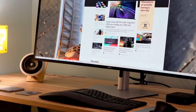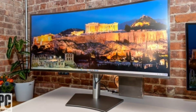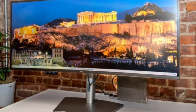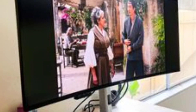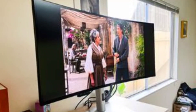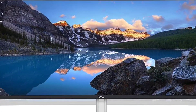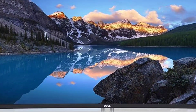IPS Black panels, such as the U4025QW, offer the same wide viewing angles as standard IPS screens — up to 178 degrees for both vertical and horizontal. This enables you to look at the screen nearly edge-on from the side or above without notable degradation in image quality. A 120Hz pixel refresh rate helps smooth the U4025QW's image and reduce artifacts and screen tearing, and makes it a good choice for game designers.